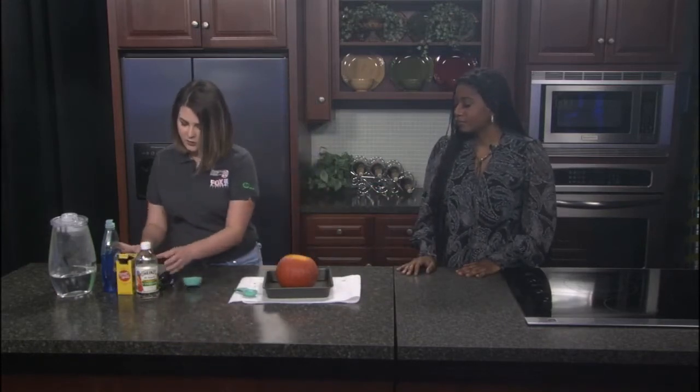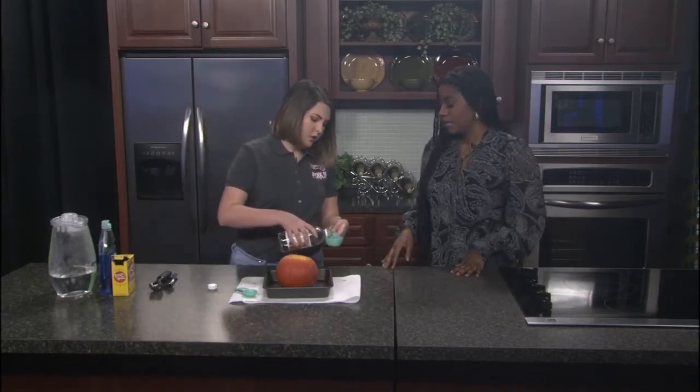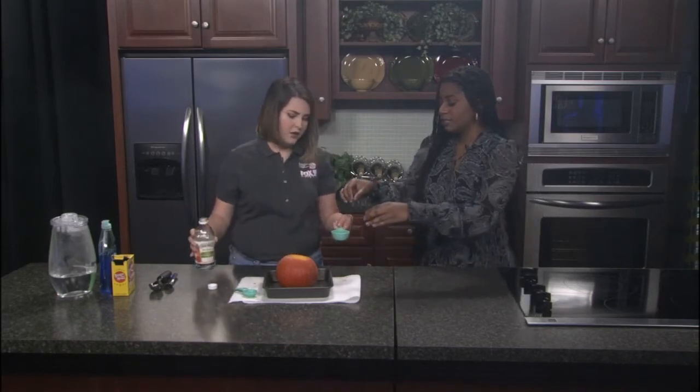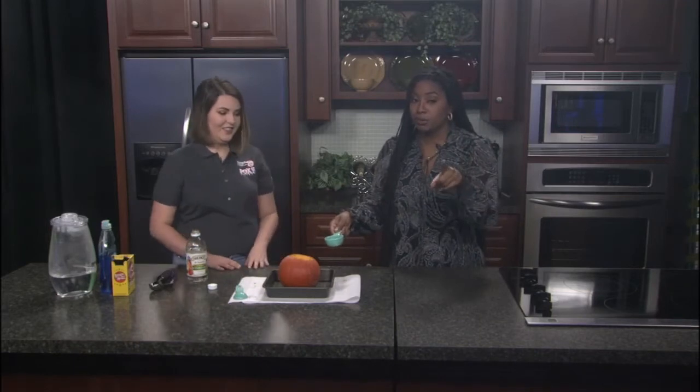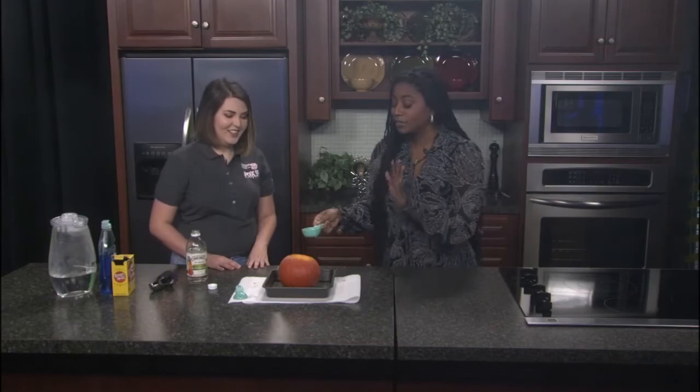Once you have the baking soda in, you're almost ready to go. Pour about a quarter cup of vinegar in. While we're getting ready, Sarah shares her favorite Thanksgiving dish is mashed potatoes, and the host shares hers is a Haitian dish called macaroni au gratin — very crispy macaroni that everyone loves, Haitian or not.